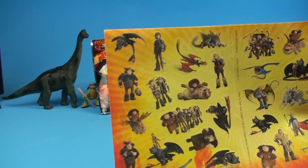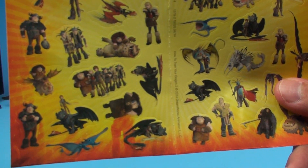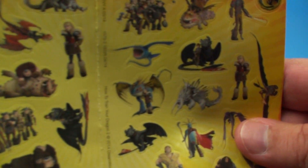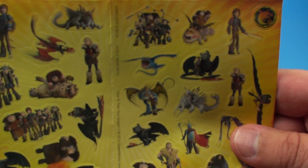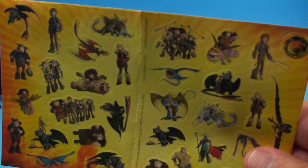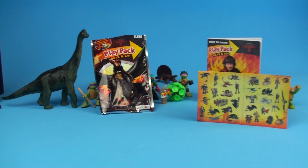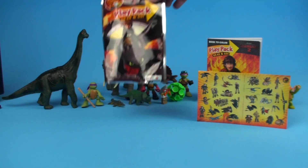Here we have some really cool full-color stickers of characters from How to Train Your Dragon 2. We've got Toothless and lots of dragons — look at that white one! And Hiccup with his flaming sword over there. These stickers are super cool — you could put them on your favorite notebook, on the coloring book you got with the set, on your locker, or on a box in your room that you want to decorate.